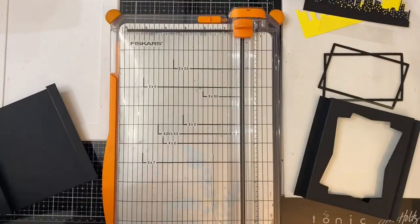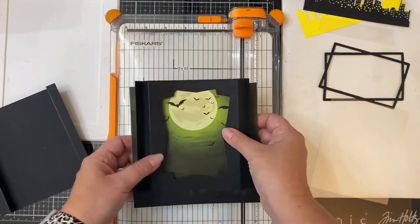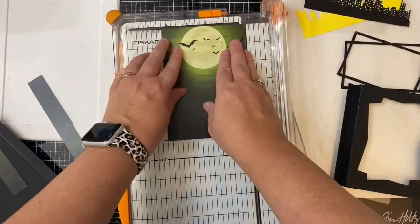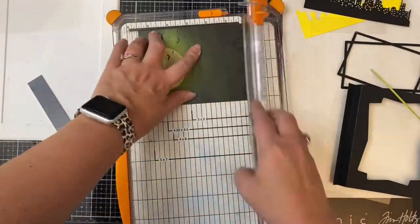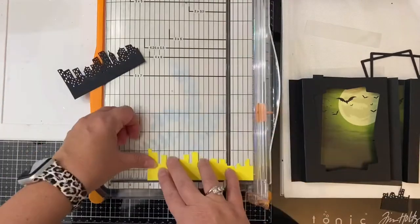I've trimmed down the acetate to be four inches by five and a quarter inches. Next I'm taking the piece of patterned paper from the haunted paper pad and I want to center the moon to fit on the back piece, so I'm cutting about an inch off of each side and about a half inch from the bottom. As long as it fits in the back part of the shadow box and you can still see it when you look through the window, that's what you're going for.